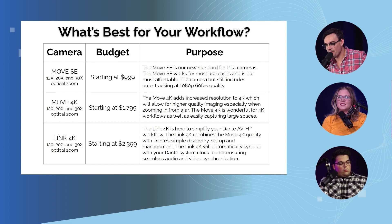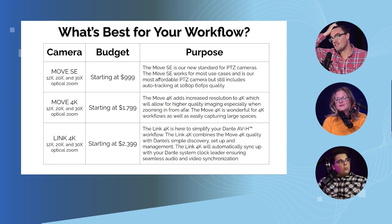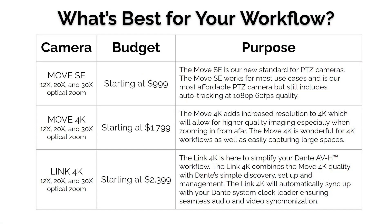We did want to talk about the budget. I was a little off — the Move 4K actually starts at $1,799. The Move SC starts at just $999, and we've had a great response to that price point. It's about as low as we could get it with built-in auto tracking, a five-year warranty, and everything it offers — it's a really great entry level to get into PTZ cameras.